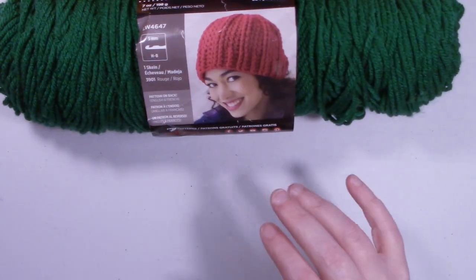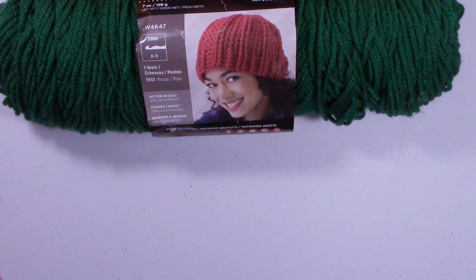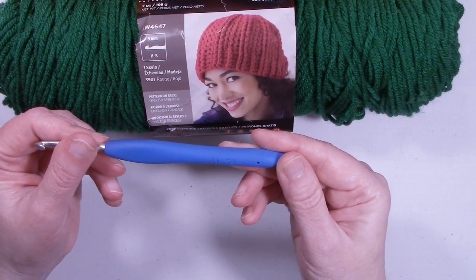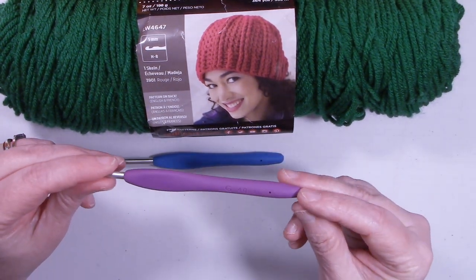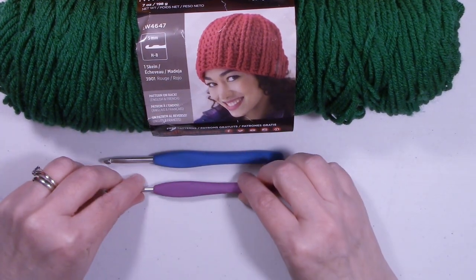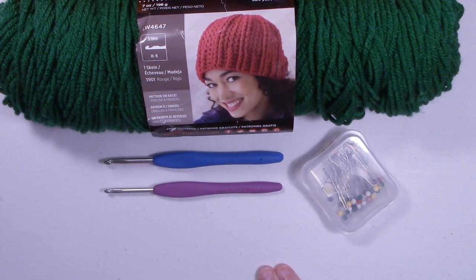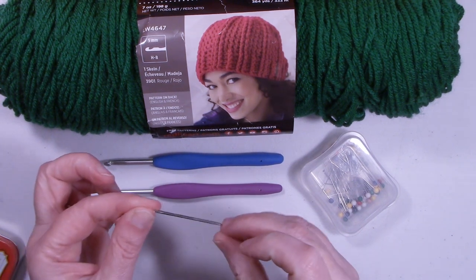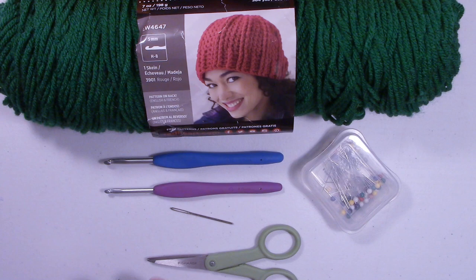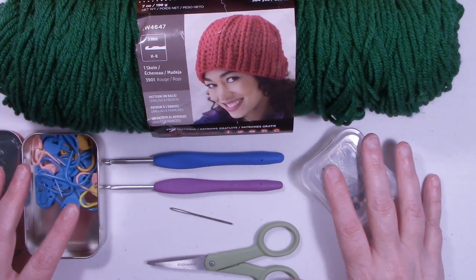For hook sizes: for the bandana itself I used an H 5.0 millimeter hook, and for the face parts — the eyes and mouth — I used a G 4.0 millimeter hook. You'll also want some pins to pin your face parts on before sewing, a yarn needle to weave in ends, a pair of scissors, and a couple of stitch markers on hand just in case.